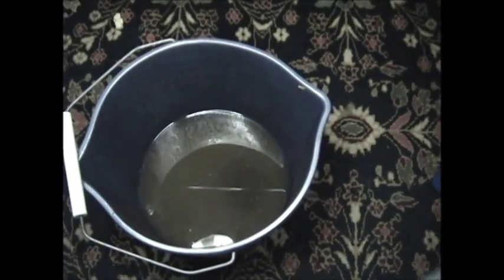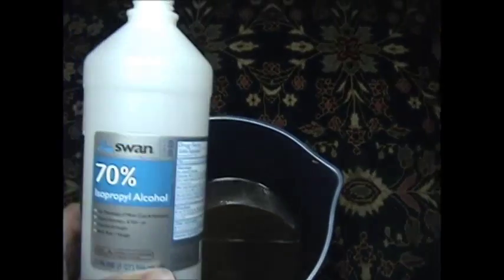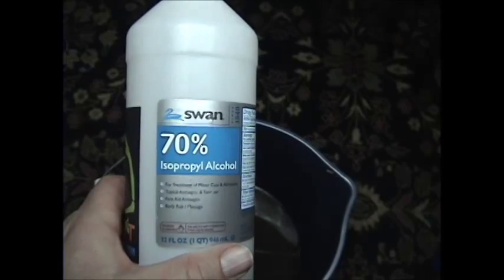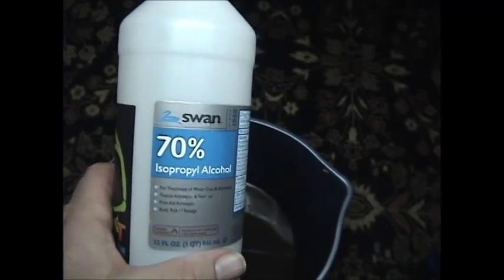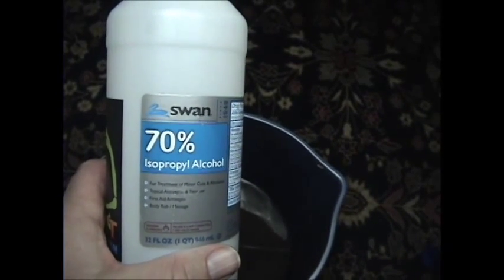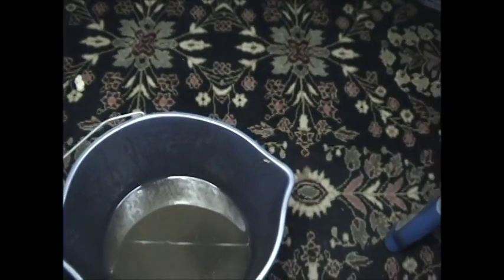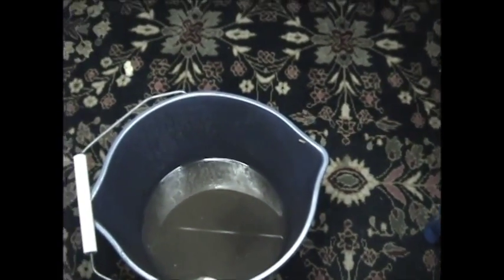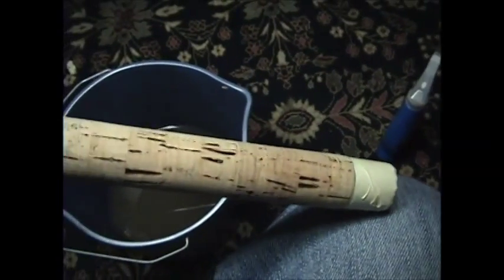The alcohol I use in this shop is isopropyl alcohol, 70%. I've used the 80-something and 90-something percent and I really like the 70% the best, because at times the 90% is just too strong and it'll start to melt away at some of the materials and some of the finishes — you have to be real quick with it. With the 70% it's not as powerful and it's a lot safer.